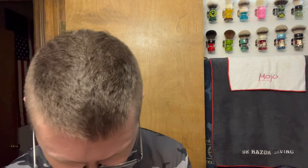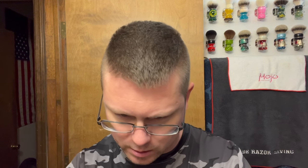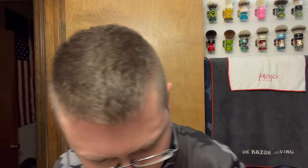The last couple of shaves have been really good, except for that bloodbath I had right here — I don't know why that happened. Anyway, we'll get that loaded up in there. This is four days worth of growth. I did a shave on Monday, so today is Friday — 12:04 in the afternoon.